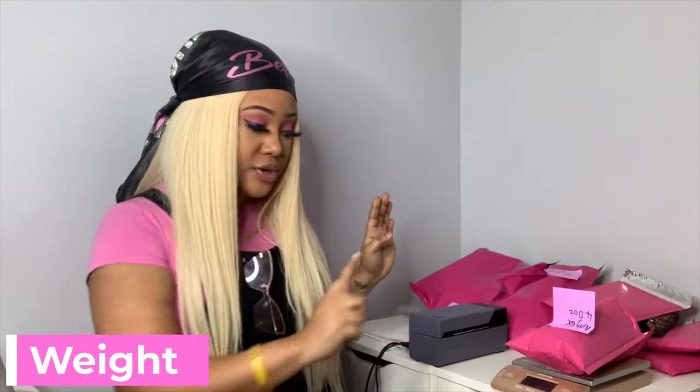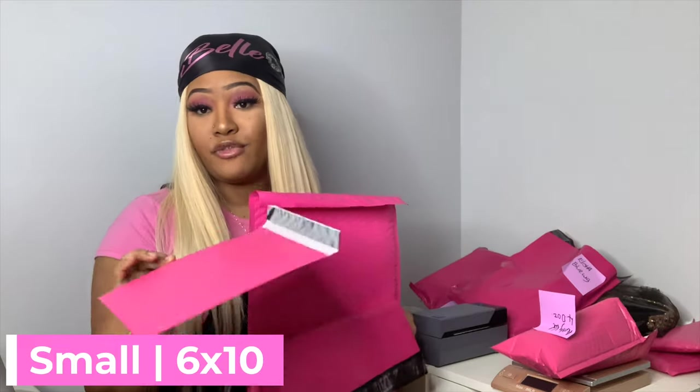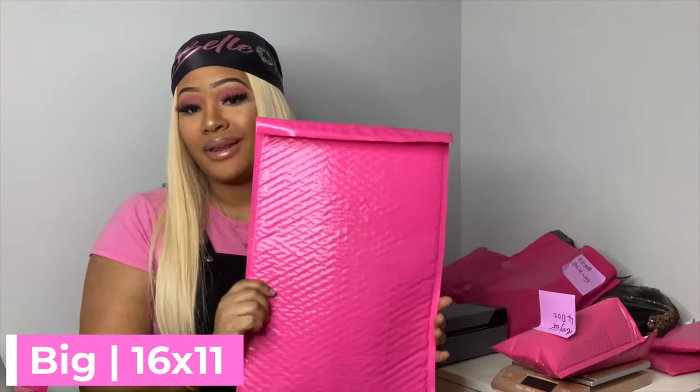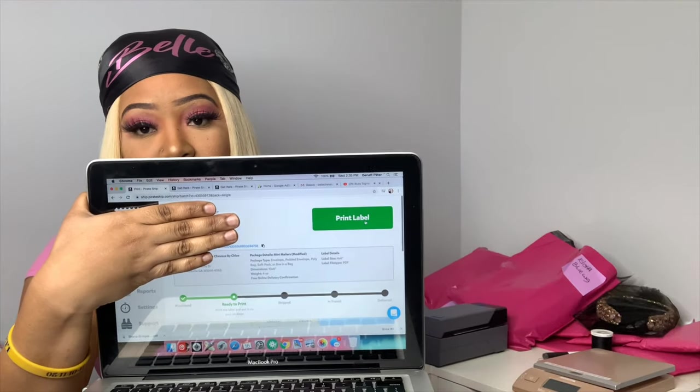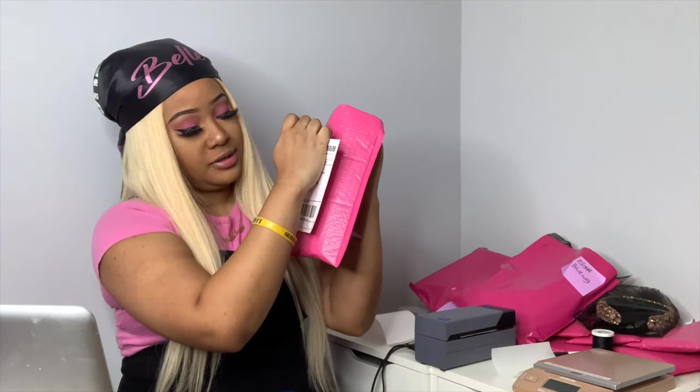In order to ship stuff, you have to weigh it. So what I do is make sure the scale is on a flat surface, put the package on it, and it tells you the weight. Mine says zero pounds, 4.0 ounces. Make sure you have the correct dimensions for all your packages. I have three types: the small one, which is 6 by 10 — for hair ties and scarves; 13 by 10 — if a client orders like one wig; and the big ones are 16 by 11 — if a client orders two wigs. I double-check the address, click 'print label,' stick it on there — and that's it, the shipping label is on.